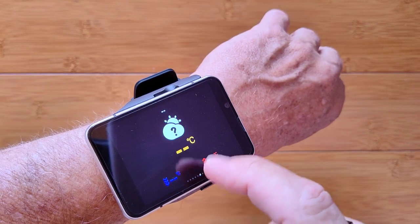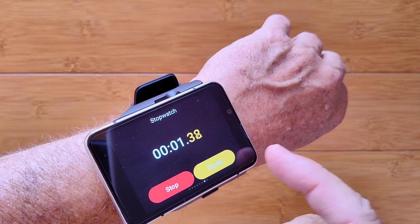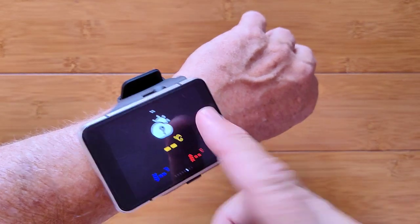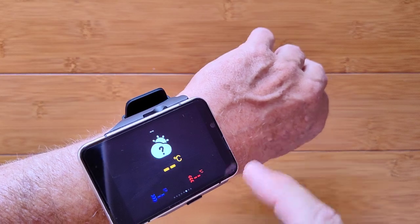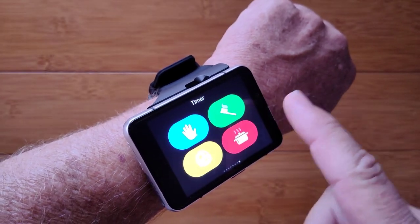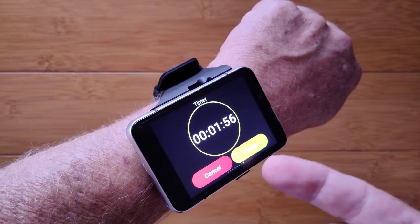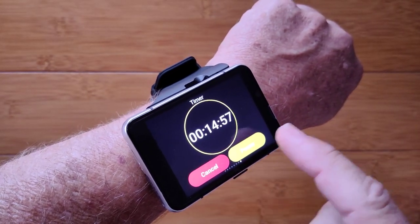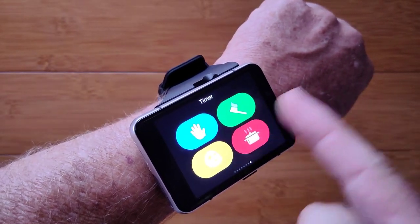The weather screen shows your low, your high, and the current weather. There's also a basic timer with step counter capability. Because it's a full Android watch, when you leave the timer and come back, it's still running in the background. There's also a panel of preset timers — two minutes for toothbrushing, 15 minutes, 10 minutes, and so forth. Just a simple timer.